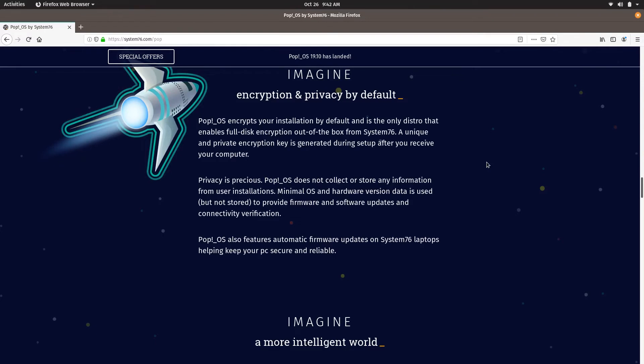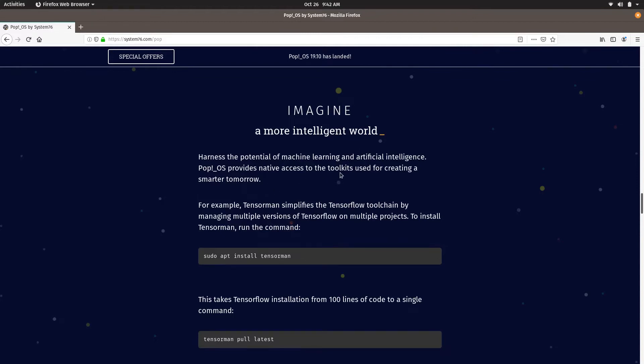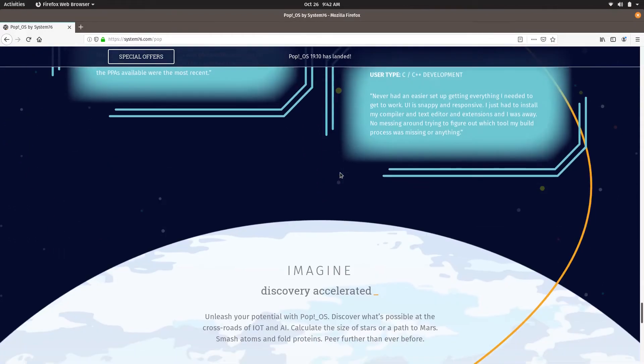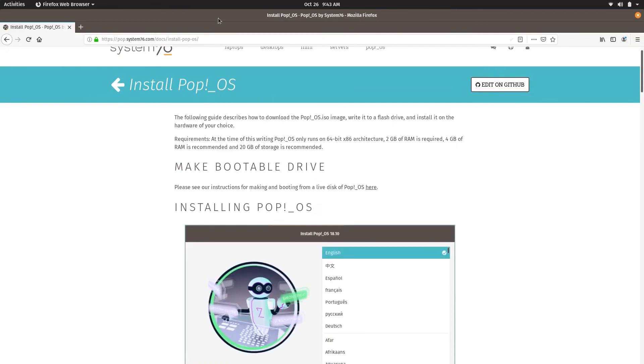By default they offer you encryption, so if you have a laptop and take it with you, encryption is very much advised. It's a simple installation and you can use it directly. If you go to the downloads, you have two options — Intel/AMD and NVIDIA. If you have an NVIDIA GPU in your system, choose the NVIDIA download. There are also complete instructions on how to install — you won't see that everywhere — with all the steps listed on their website. Very good help.